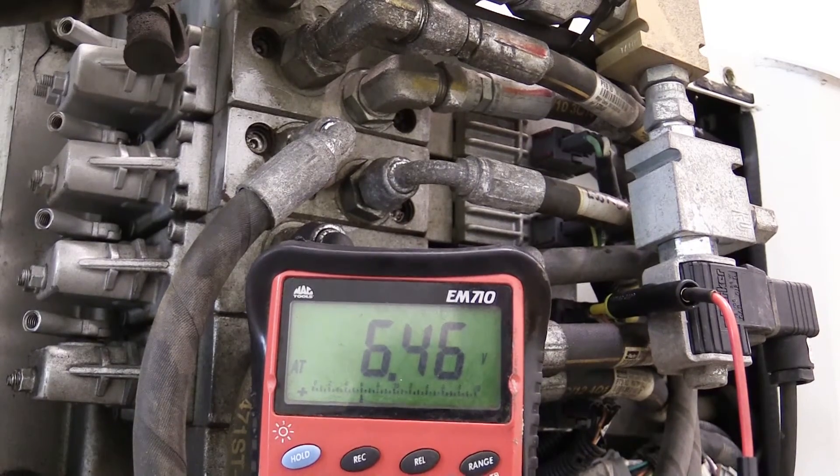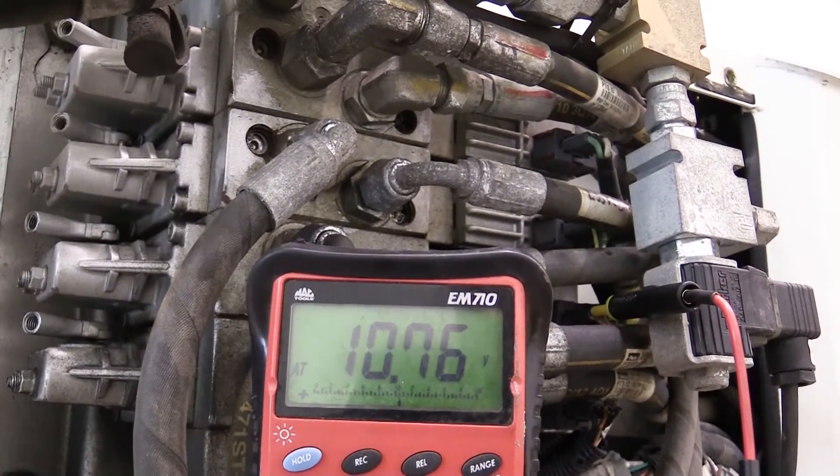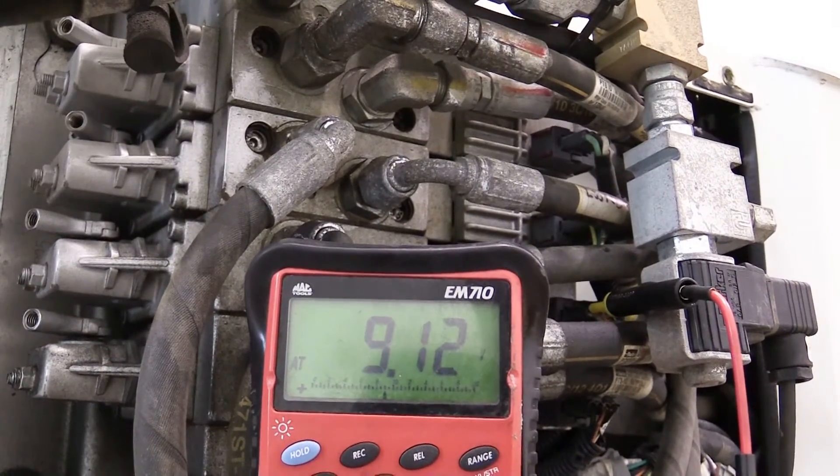Now we'll take that same reading after the PWM adapter at the Danfoss valve. In the down position we have 3.36 volts, and in the up position we settle at about 9.12 volts.